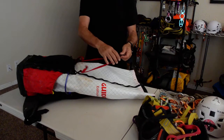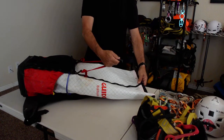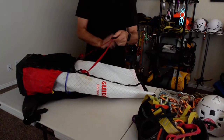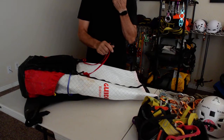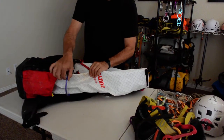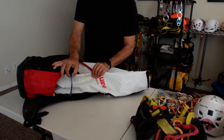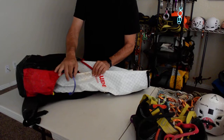It has a compression strap on the back where you can compress the load, or you can put your rope and compress it here when you are on the approach or on the exit. It has external gear loops for gear that you don't want on your harness but still want available.